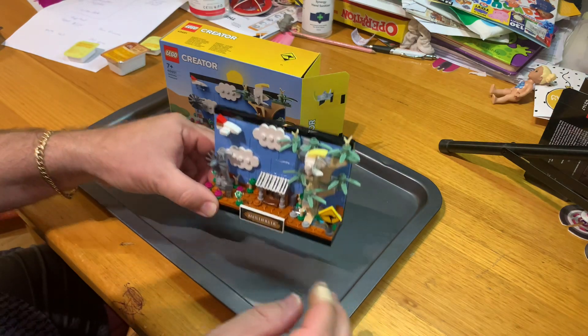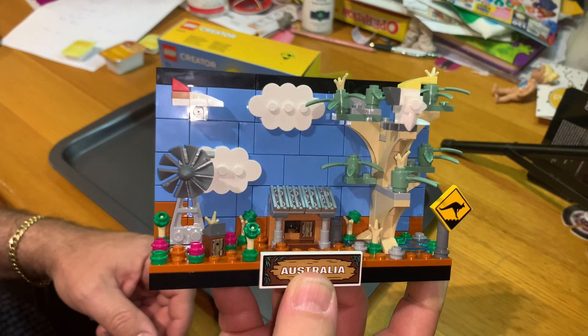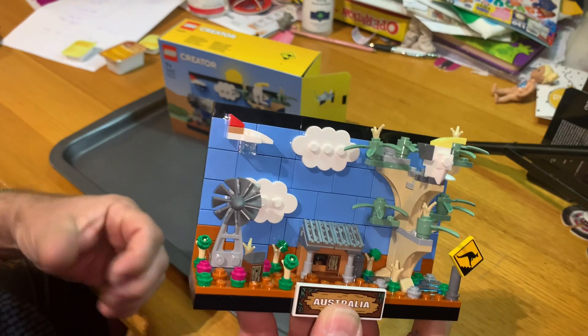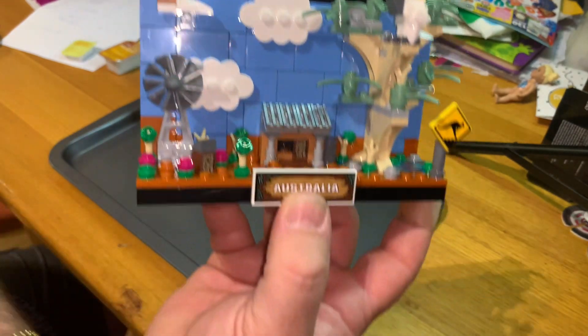What a cool little set. I know there are other postcards that came out in 2022 — I do have them but haven't built them yet. There's London, Paris, Beijing — two Beijings — and one New York. This is the first Australian one, which is really cool.